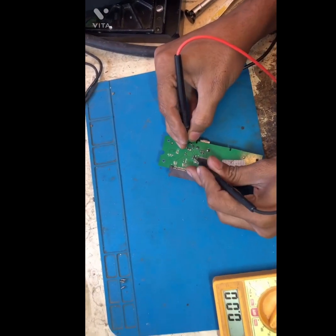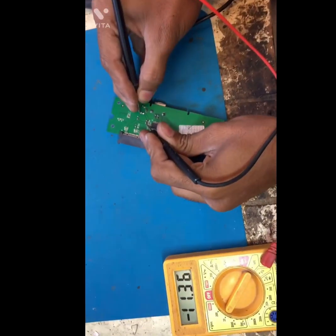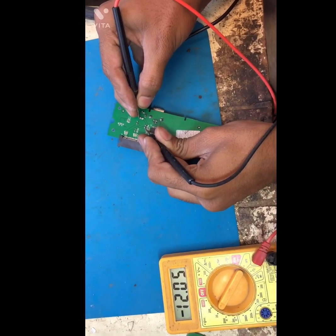Now let's check if the voltage is coming or not. Look, it's showing 12 volts — that means this adapter is working well.